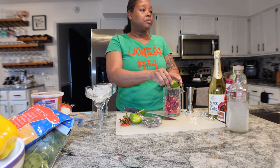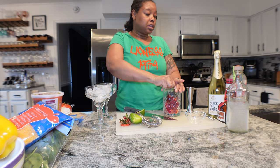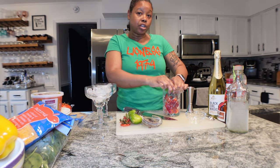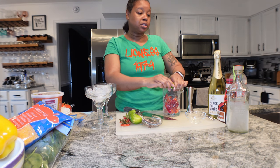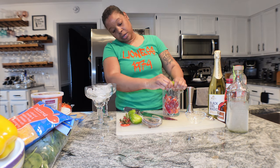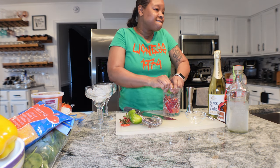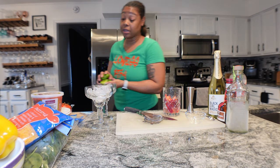This recipe didn't ask for any simple syrup, but I think I'm going to add a little bit just because the mocktail doesn't have that much sweetness, and it won't harm the margarita at all. That's a good amount of lime juice - okay, I did good. You can rim your glass if you want to, but I don't like salt or sugar on my rims so I don't rim my glasses.